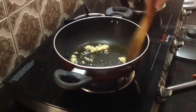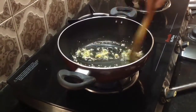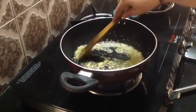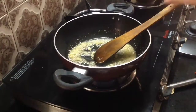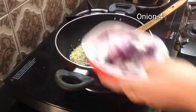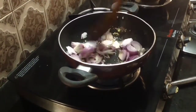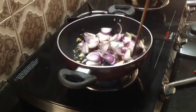Put the ginger garlic paste in a large bowl. Add 1 teaspoon of ginger garlic paste, 4 cloves of garlic paste, 1 teaspoon of pepper, and 1 teaspoon of ginger garlic paste.